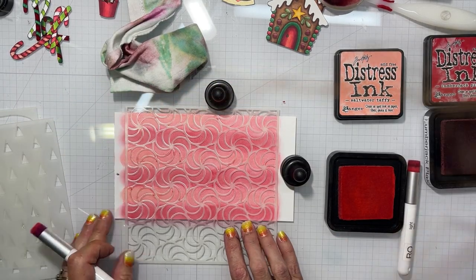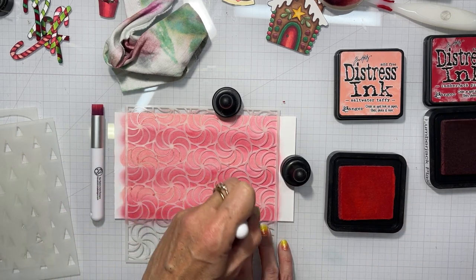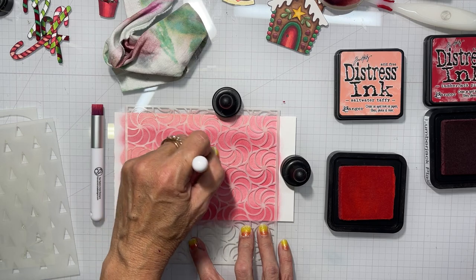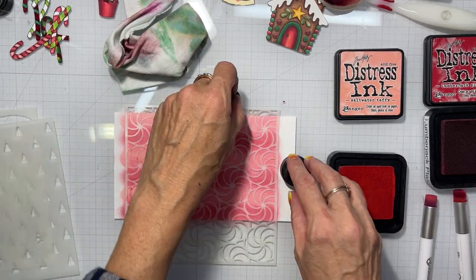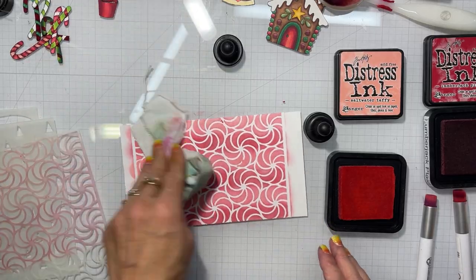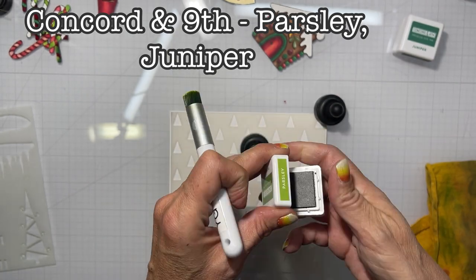So I'm sitting here recording and then my alarm goes off. Don't you just hate it when your recording gets interrupted? Now I'm just dotting off some of the extra ink that seeped underneath the stencil itself.